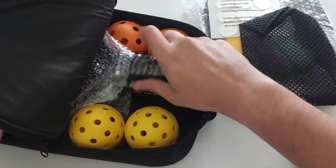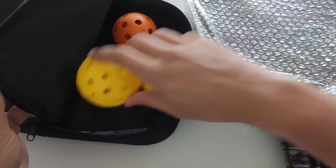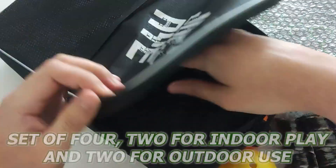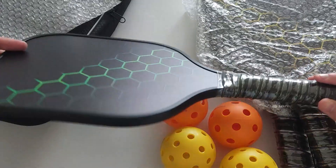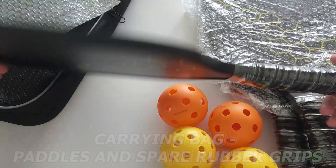So what you get aren't just a set of paddles, but also a couple of extras. Starting off with the balls, you have a set of four — two for indoor play and two for outdoor use. You also get a carrying bag for all the paddles and spare rubber grips for the paddles.